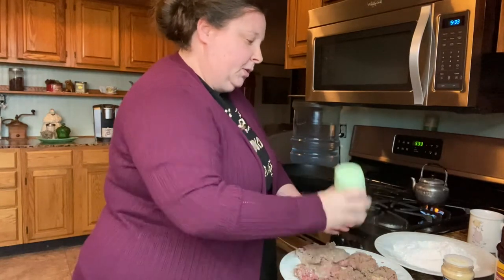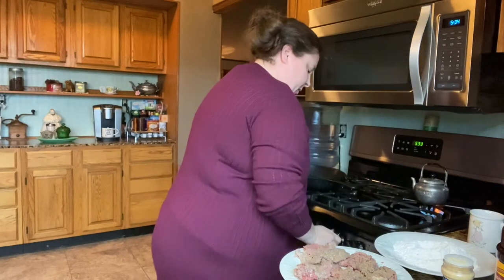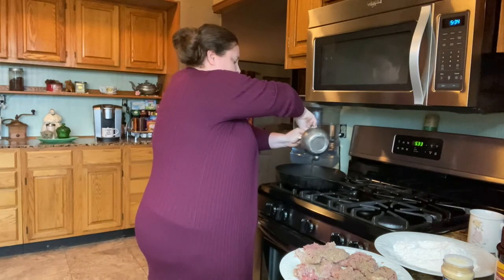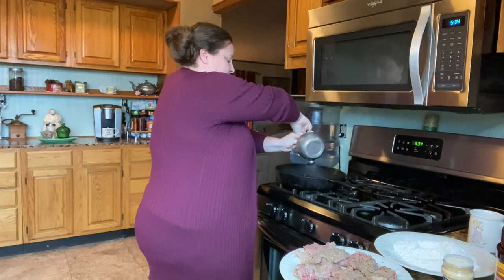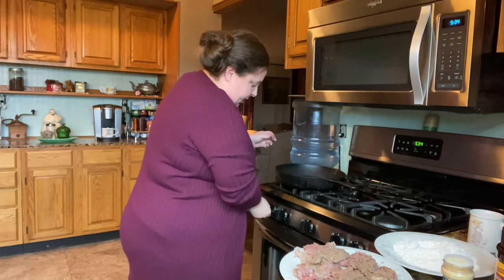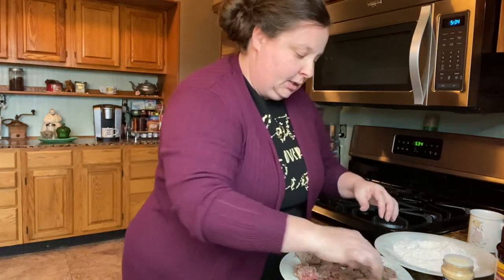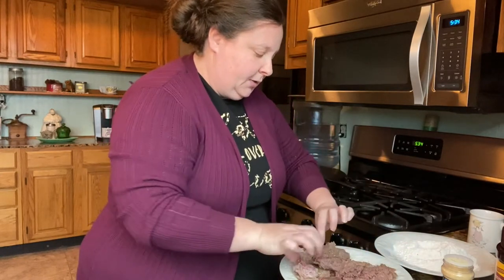We'll turn these over and do the other side. We're probably going to use about four or five tablespoons of grease — just enough to get it fried. I'm going to go ahead and turn this on and let it start slowly heating up. I'm going to turn my meat over and season the other side.